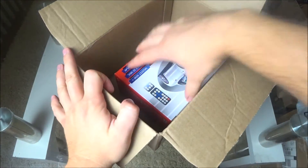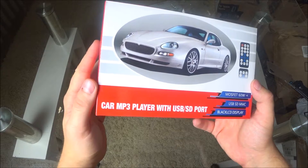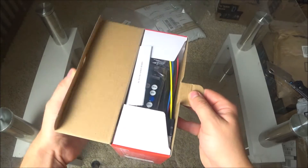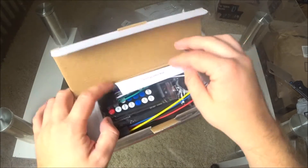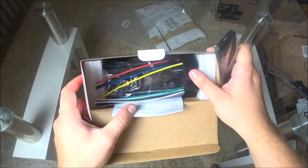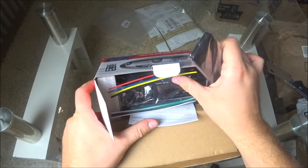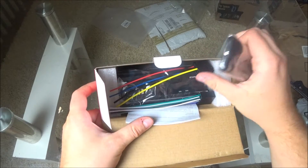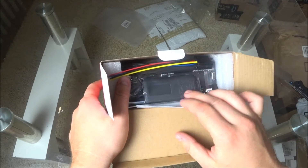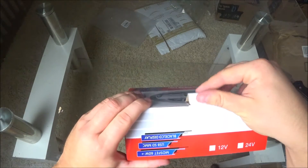This is a car MP3 player — like an audio system for the car. I'm not going to open it because it's going to go back. I didn't get my money back for this one either. It costs like $20, so it's going back.